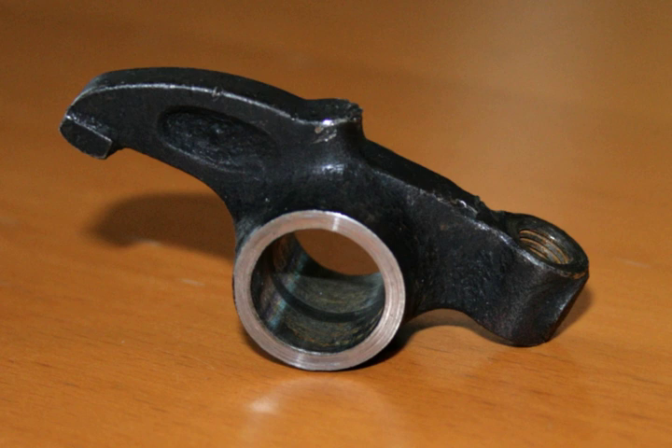A roller rocker is a rocker arm that uses bearings instead of metal sliding on metal. It has a wheel on its end like that of a measuring wheel, which rolls by the use of needle bearings. For pushrod engines, roller rockers employ a roller where the rocker contacts the valve stem. Roller rockers can also be used in overhead cam engines; however, these generally have the roller at the point where the cam lobe contacts the rocker, rather than at the point where the rocker contacts the valve stem.